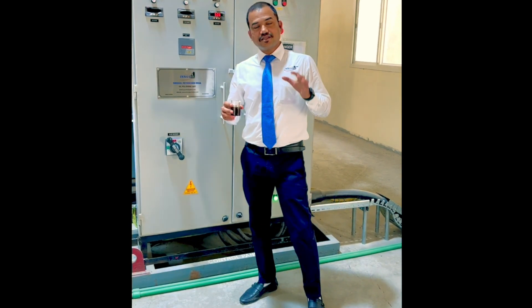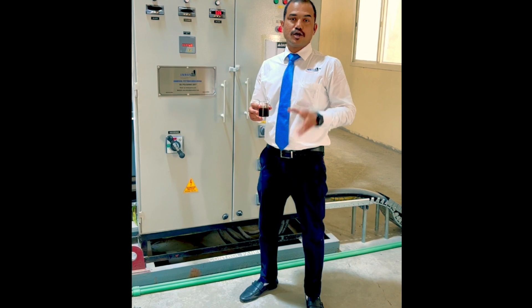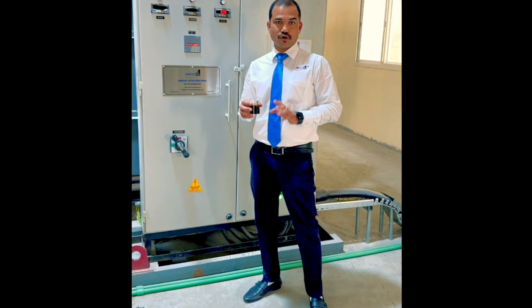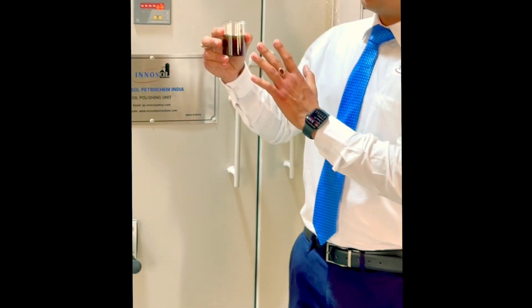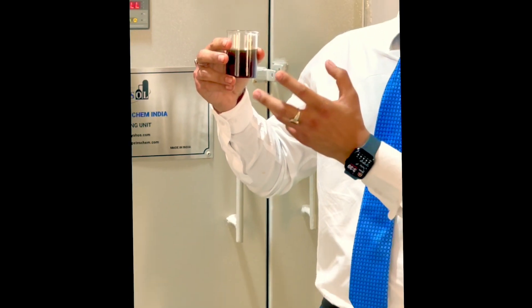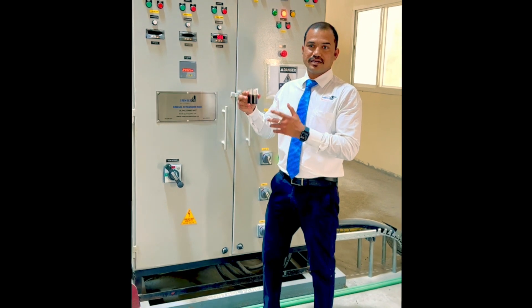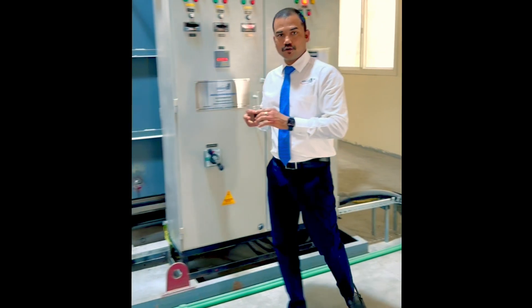Hello friends, today in this video we will show you how we are running a 50-column machine to remove the colour and odour from distilled used oil. This is the oil we are filling — it is around 5 ASTM colour and the oil is a mix of SN300 and SN500 that we are filling into this machine right now, and I will show you the complete machine.